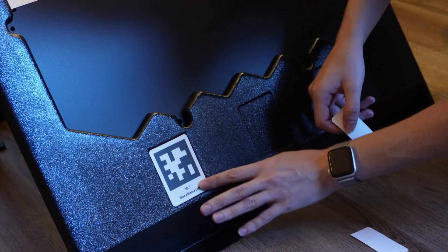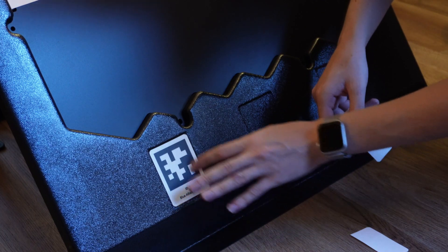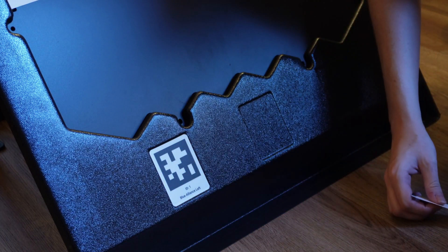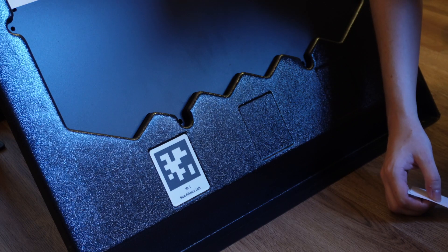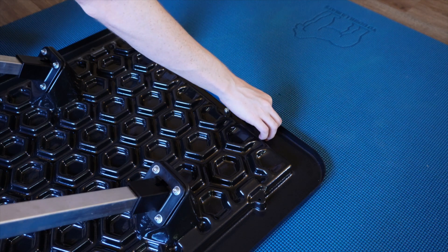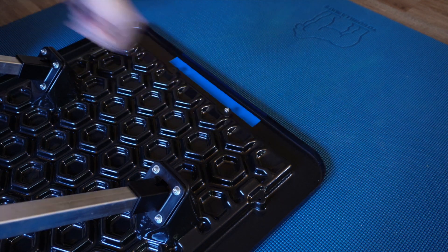If you need to redo the sticking of the April tag, you can — just be very careful when pulling it off that you don't tear it. Once you decide which of your backdrops is going to be blue or red, it's a good idea to take a piece of colored tape and put it on the back of the backdrop somewhere that won't affect gameplay, so you can quickly identify which side of the field it goes on.